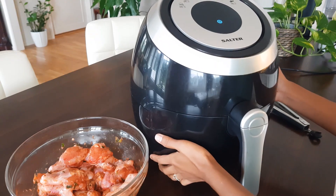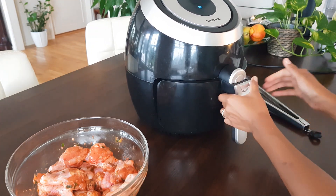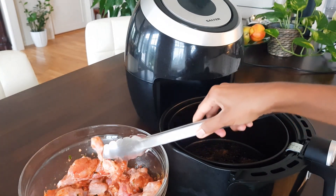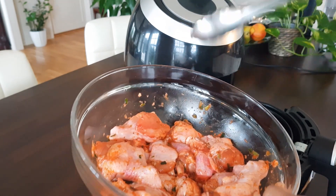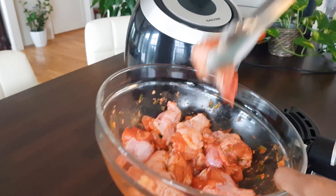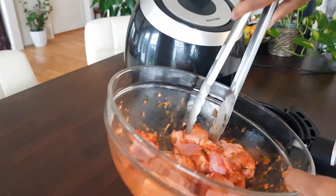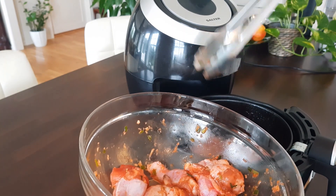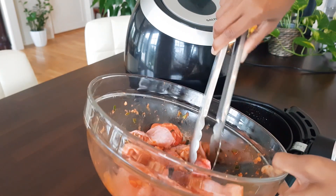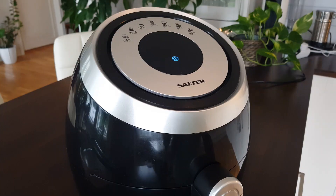After 20 minutes they are ready to fry. I really like to use the air fryer because you don't need to preheat it or use lots of oil. Normally I fry about 6 to 7 pieces, but today I would like to try all of them which is about 16 to 17 pieces. Let's see how they are going to turn out. I'm going to fry about 15 minutes at 200 degrees Celsius.